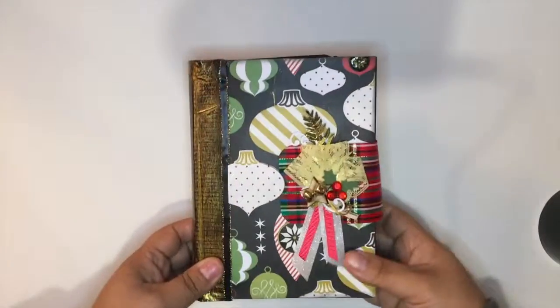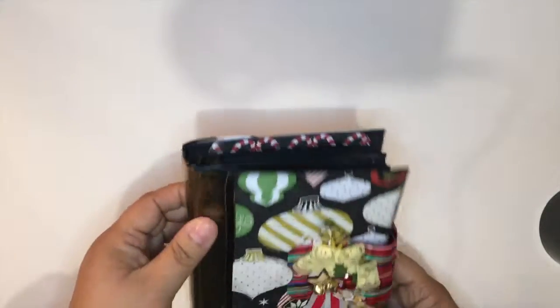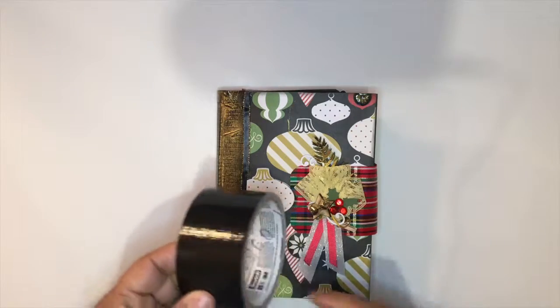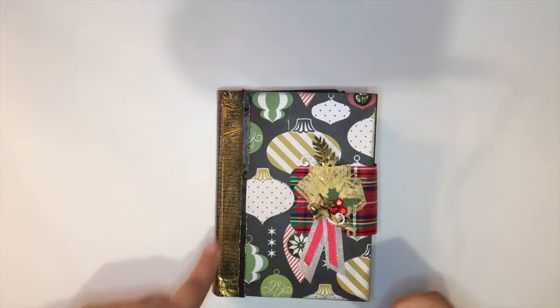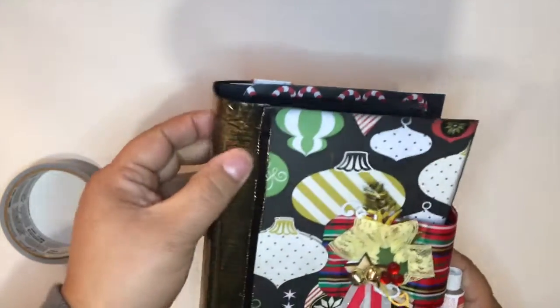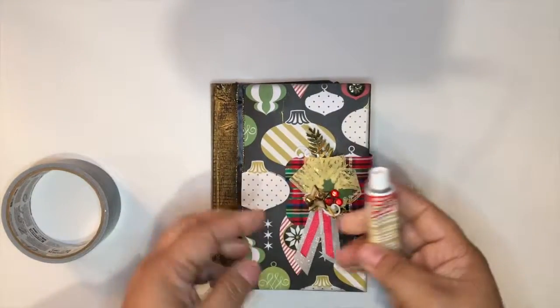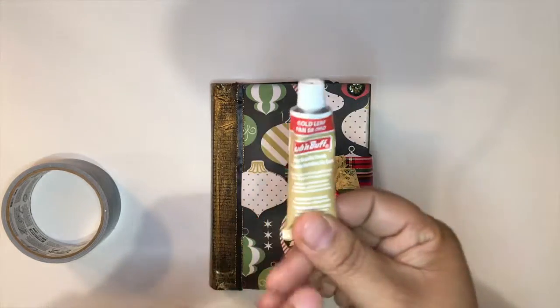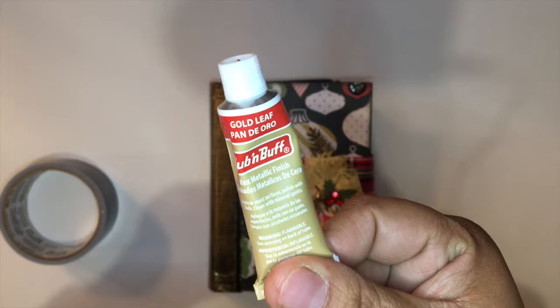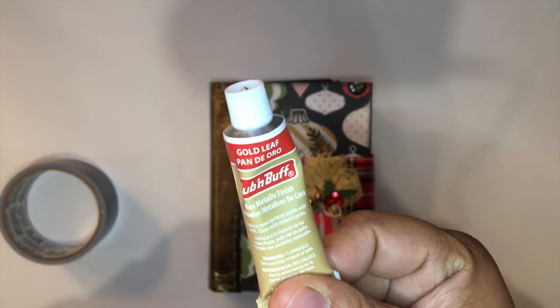I ended up binding it with Scor-Tape. I said at the beginning that maybe I would do it, and I did. This golden color it has looks really pretty, especially for the theme of the album. It's with Robbie Buff — it comes in gold and silver. I haven't seen it in other colors; I think that's all there is.